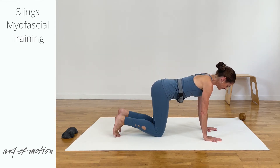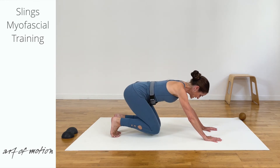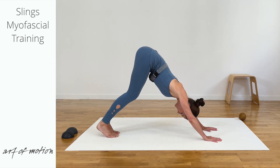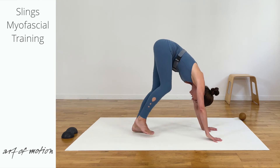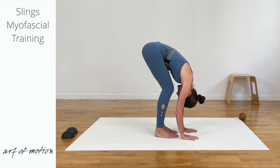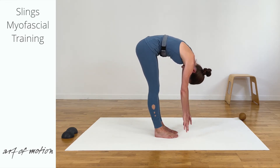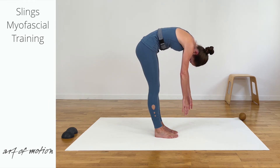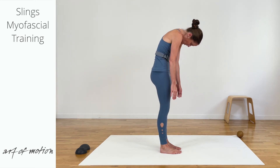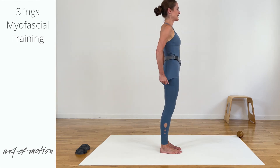Tuck the toes under, shift the body back, lift your knees just off the floor. And then extend the legs as far as you like into inverted V. Walk your feet and your hands towards one another — forward fold leg stretch. Extend the legs as far as you like and then start to roll up, engaging through pelvic floor and abdominals first, then you let your back muscles take over, elongating your spine until you are standing tall.